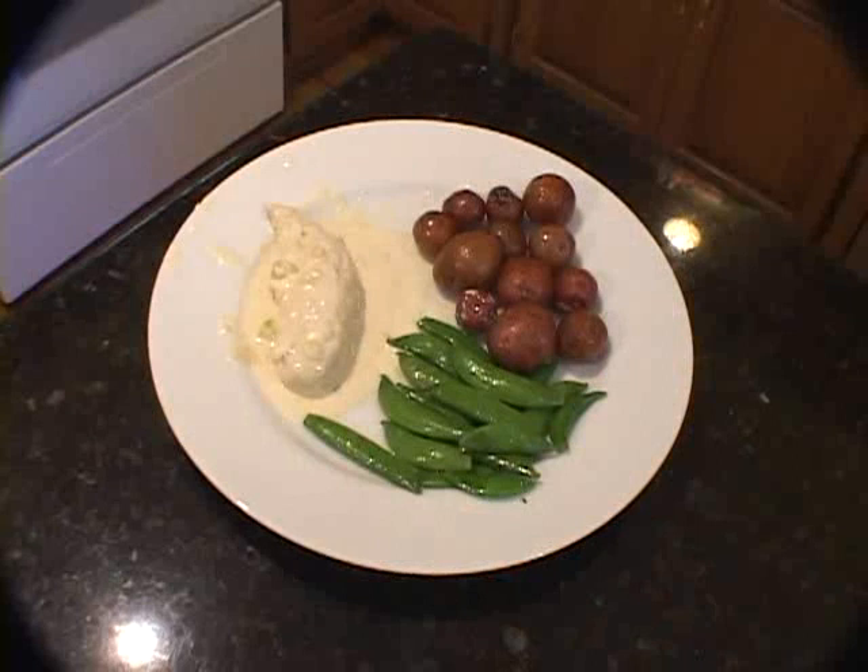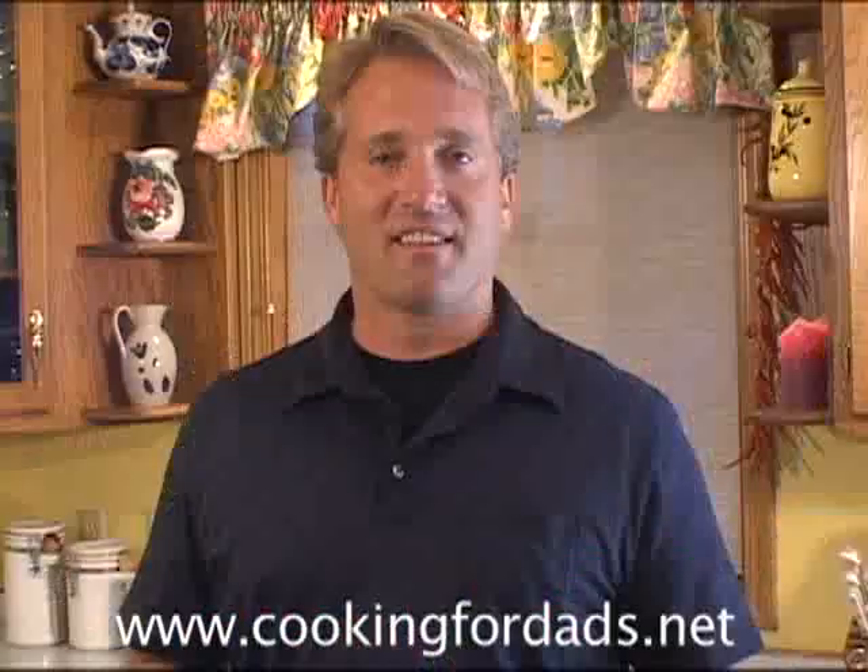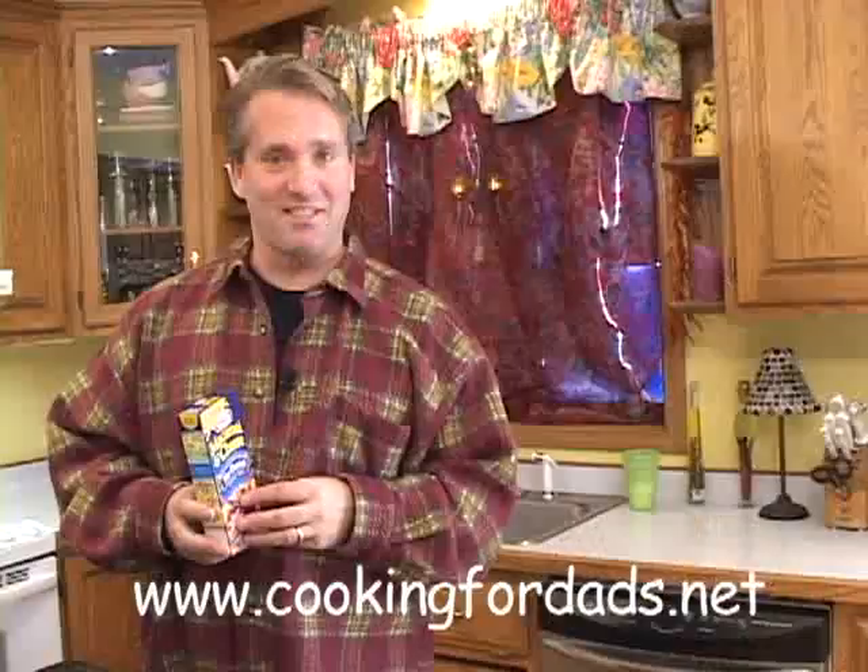So we're going to make lots of snacks: cheesy chicken, peas, and potatoes, prime rib. Today we're going to make pasta, macaroni and cheese, a turkey, tropical coconut fish, and pizza night.